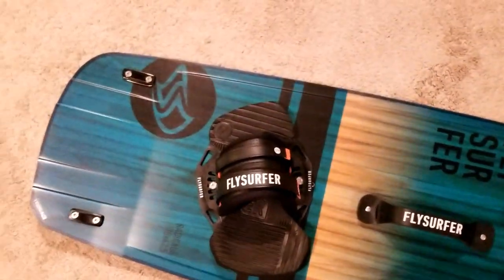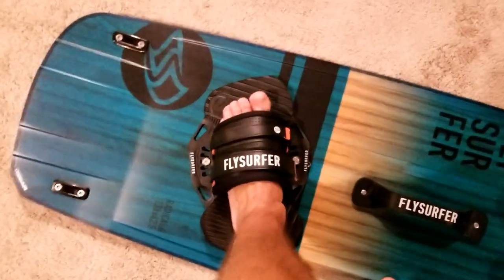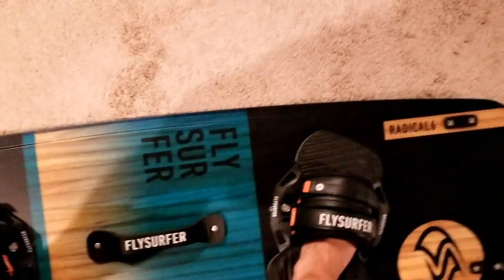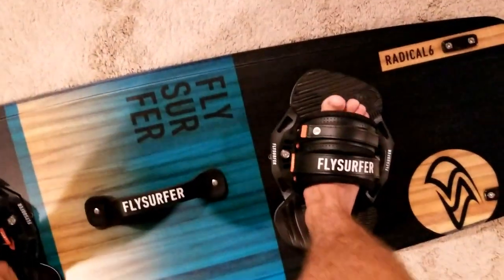I have loved these foot pads. There's something grippy about them that isn't rough on my feet. So they're grippy without being harsh or like they're tearing my skin off.